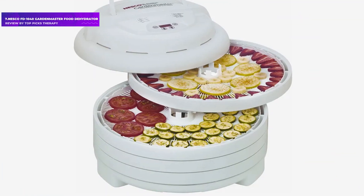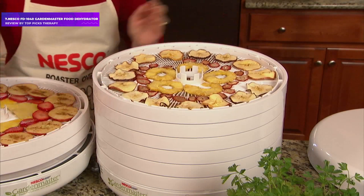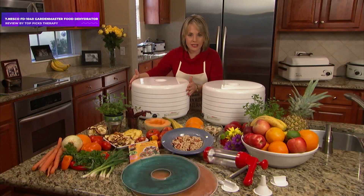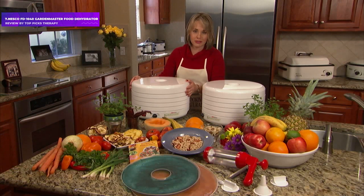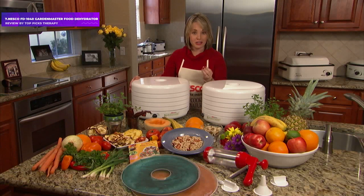Number 7: Nesco FD1040 Garden Master Food Dehydrator. Herbs are the perfect dehydration project regardless of experience level, and people love to have dried herbs on hand. What novices likely don't know is that you want a dehydrator that preserves an herb's essential oils and other flavoring compounds, rather than one that blasts them at too high a temperature, which can damage the fragile plants.